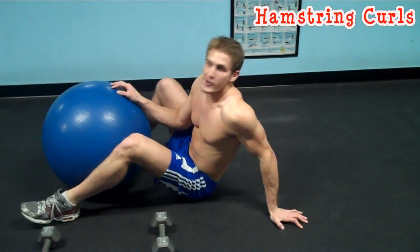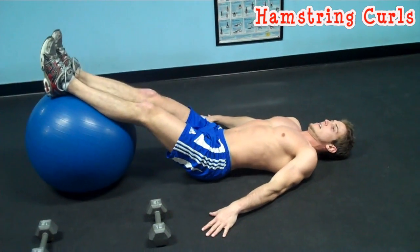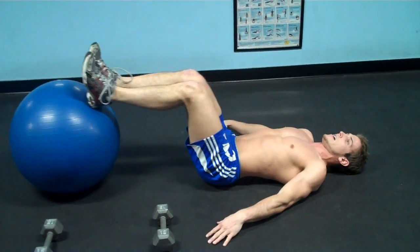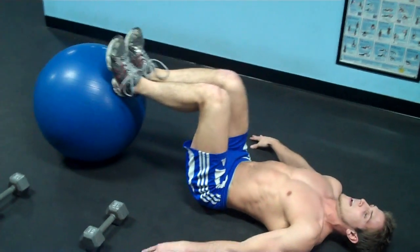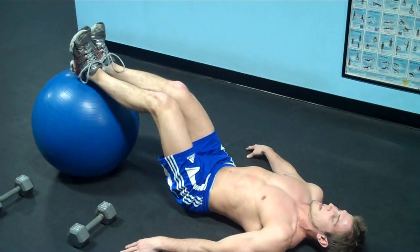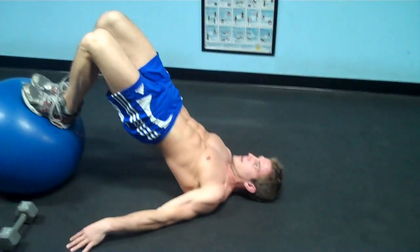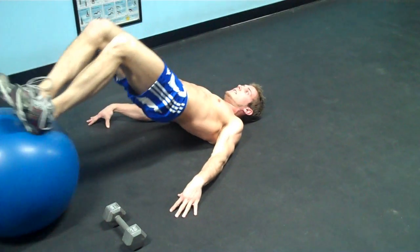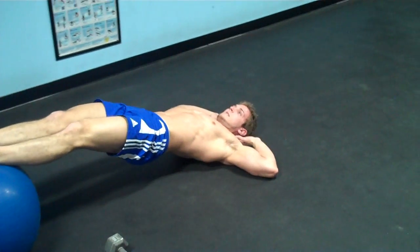You can do your hamstring curls a couple of different ways. If you're a beginner just starting out, put your feet on the ball, put your hands down for support, get on your heels, and bring your legs in. This is a very basic movement targeting the hamstrings. If you're a little more advanced, put your feet more toward the center of the ball, get your hips up off the ground, and keep your body straight like a plank. You can even put your hands behind your head to make it even harder — just keep your body tight.